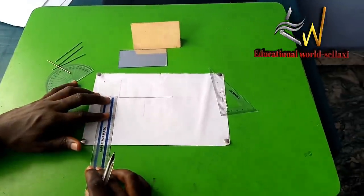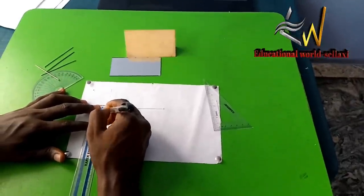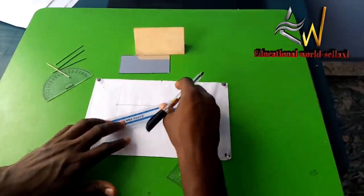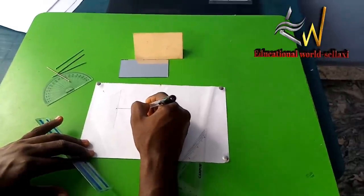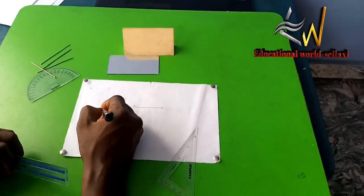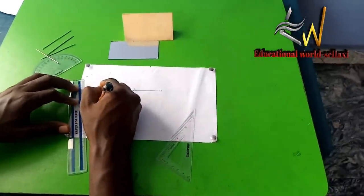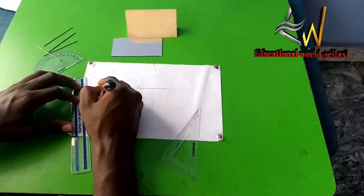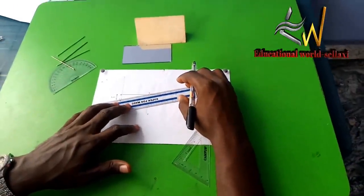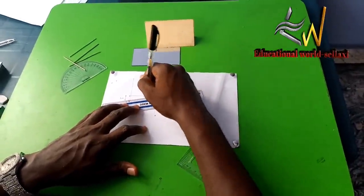From the question, we mark out one centimeter from point A to give point C. We then produce a line from C to Q, and that line CQ is our incident ray. I have now produced the incident ray.